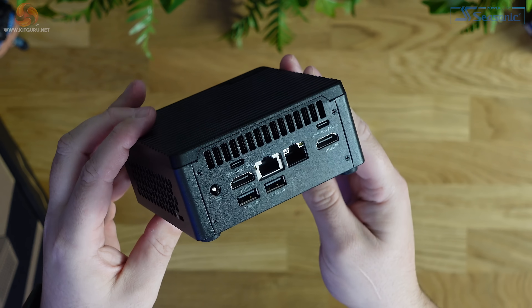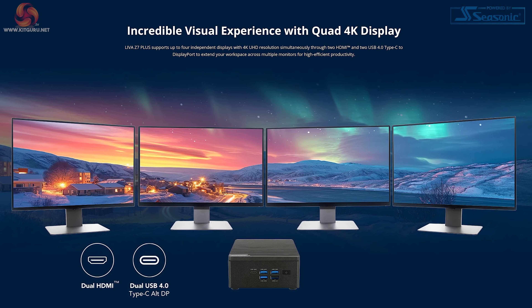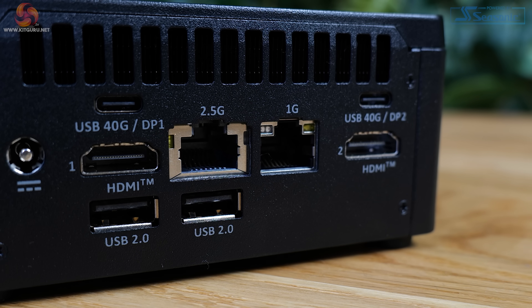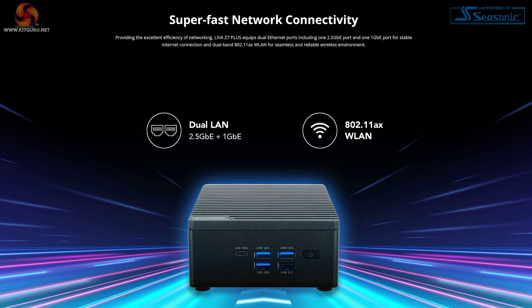Alongside the two HDMI ports on the back, there's support for quad displays from this tiny computer and it will support up to 8K resolution. I don't own an 8K monitor, but the Z7 Plus has worked great when connecting to my 4K panel throughout testing. For networking, there are onboard dual Ethernet ports — one 2.5 gig and the other 1 gig. That redundancy is essential for installations in harder to reach areas which can be more difficult to support when something goes wrong. Wireless connectivity covers Wi-Fi 6 and Bluetooth 5.3.